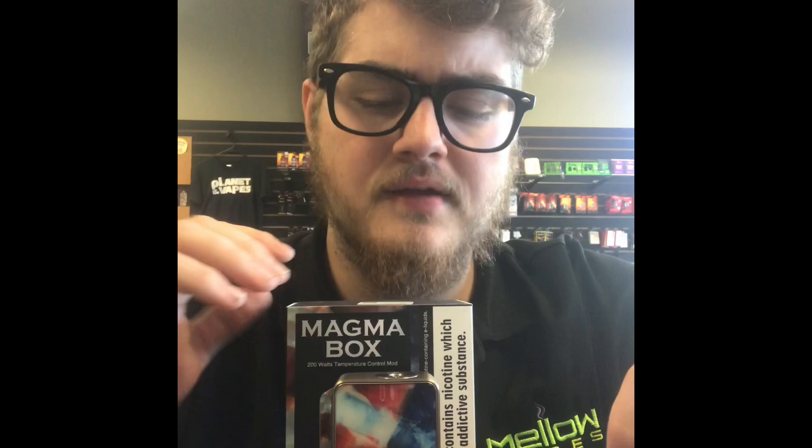What's going on everyone? This is Trent from Mellow Vapes and Lincoln. I'm bringing you guys yet another video. Today's video is going to be on this Magma Box by Fama Vape. I do believe I said that right, but this is going to be a nice 200 watt device.